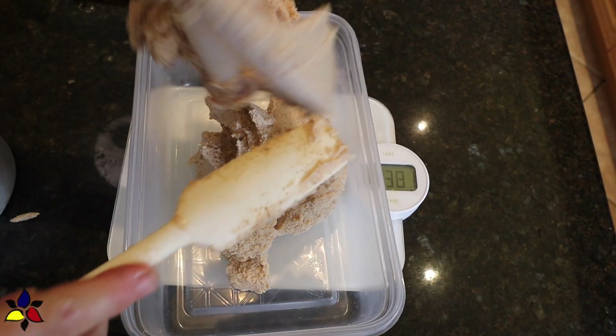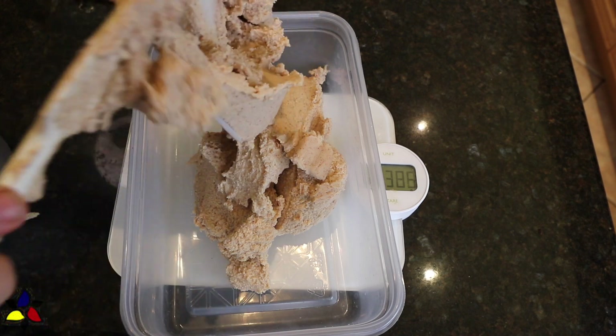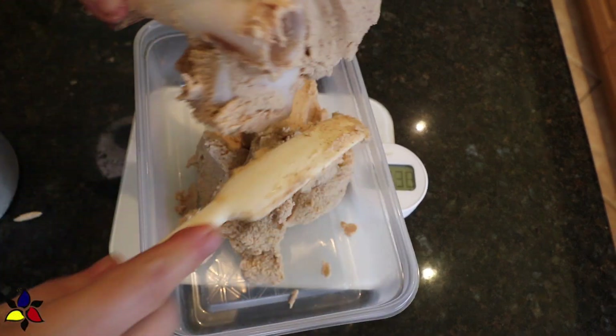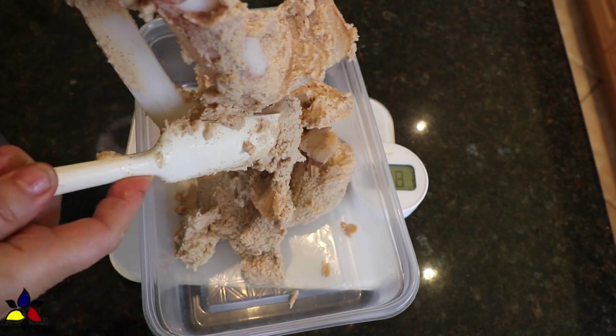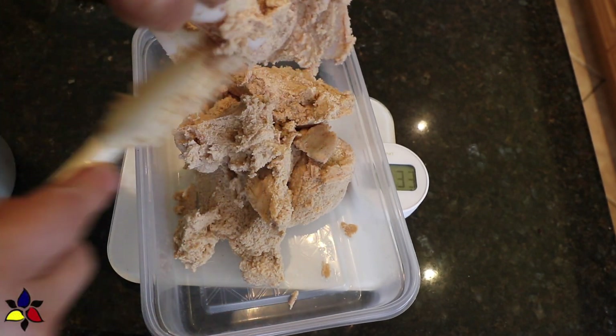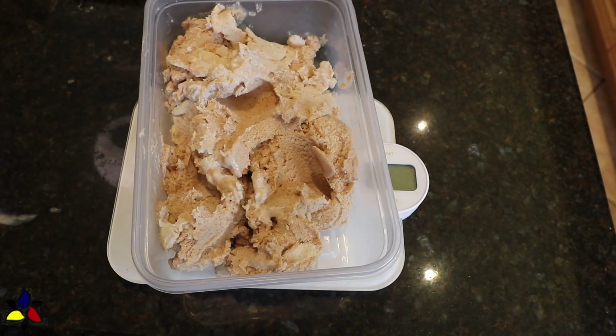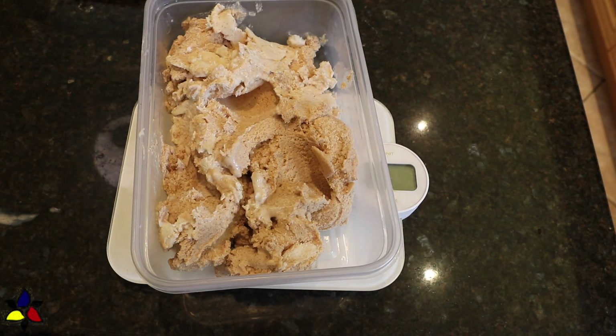My ice cream machine has indicated that my ice cream is done, so I'm going to transfer half of it into a freezer-safe container. I make all the videos by myself with one camera, and I'm really sorry, but I forgot to turn on the record on my camera. I'll just explain what I did.